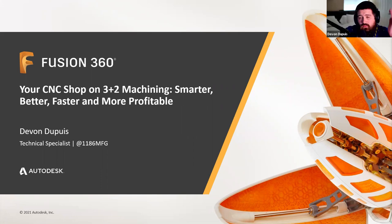Thank you everybody for joining us today. This is presented by Autodesk Fusion 360 and today this webinar is your CNC machine shop on 3 plus 2 machining — smarter, better, faster, and more profitable.